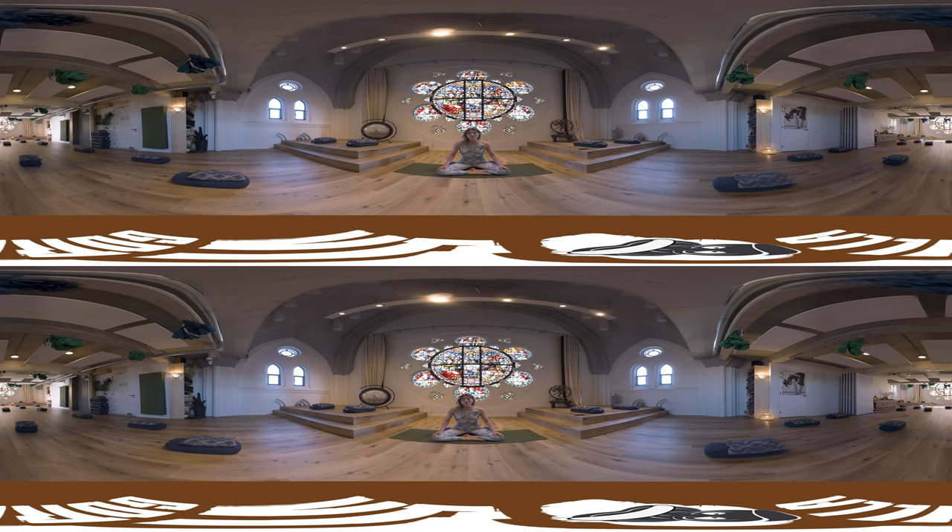Feel that with each inhalation, you're filling your body with fresh oxygen. And with each exhale, you feel your muscles relaxing a little bit more. You feel yourself sinking down a little bit deeper and you feel yourself becoming more aware of where you are exactly in this present moment. You have gifted yourself this time to meditate, to be here. So let everything else go.